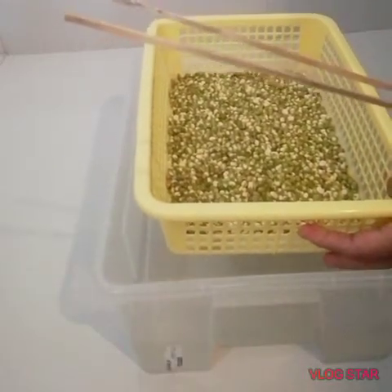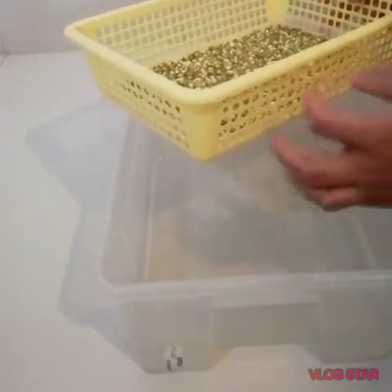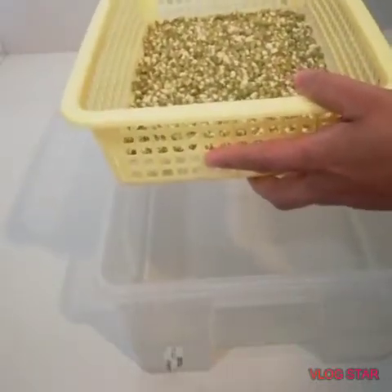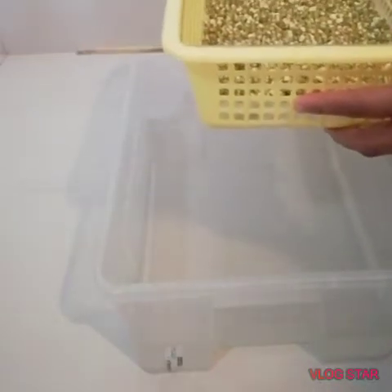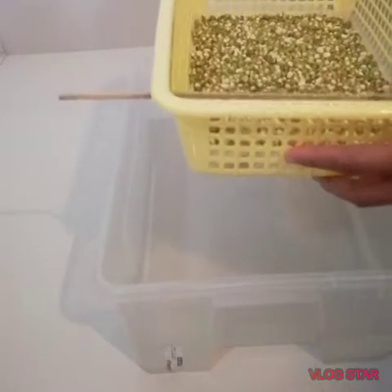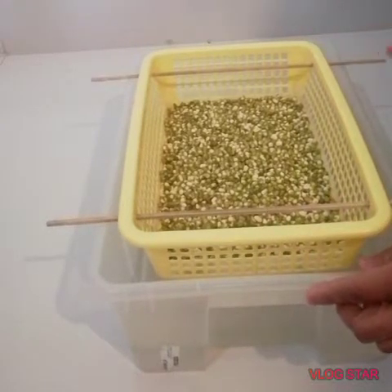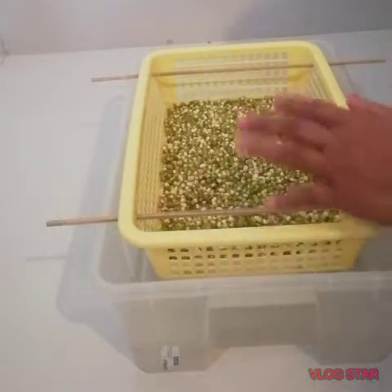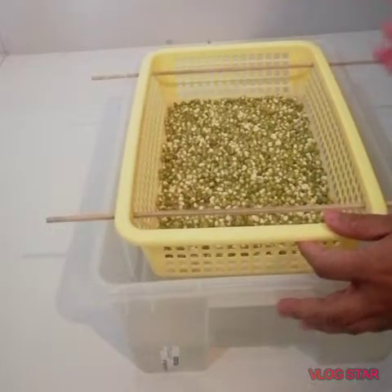I have two sticks — skewers — here. We insert them through the upper holes on both corners of the bean container. This way, the bean container will hang elevated over the water. As the water evaporates, moisture will circulate all around the mung beans, keeping them moist.